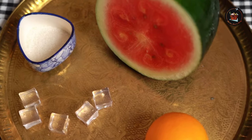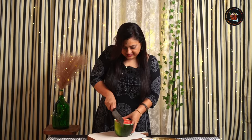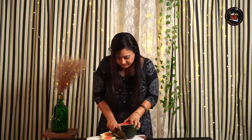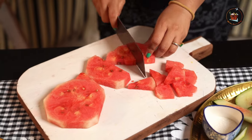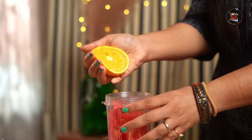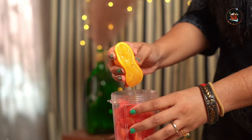For the sweltering heat, let's make watermelon citrus sunshine. Let's cut this watermelon quickly. Let's squeeze some orange juice now. I'm adding in sugar here — for a healthier option, you can add honey as well.